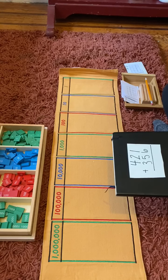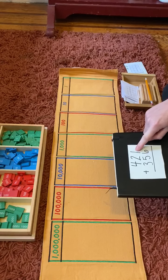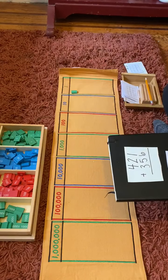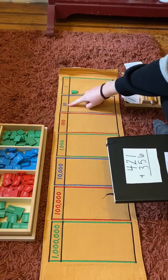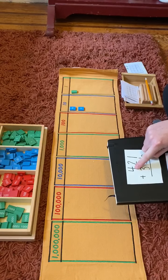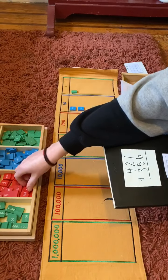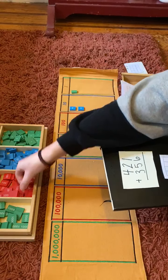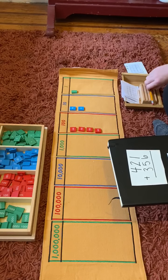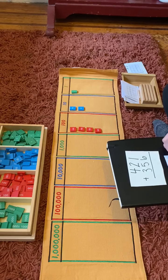Now I'm working with my hundreds, my tens, and my ones. I need one one — one. Two tens — one, two. And four hundreds — one, two, three, four. I'm going to write this number down on my paper: four hundred twenty-one.